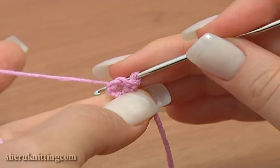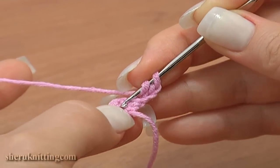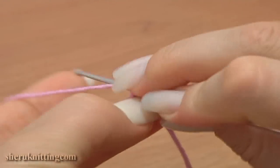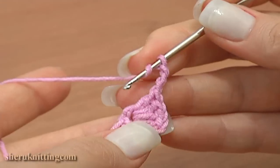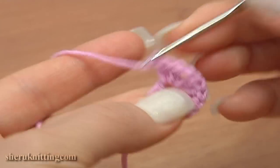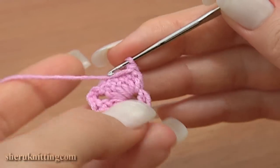three chain stitches. Continue: chain three to replace a double crochet, then double crochet four into the chain space — make four double crochet stitches: one, two, three, and four. Now chain three for the chain space and double crochet five into the same chain space: one, two, three, four, and five.